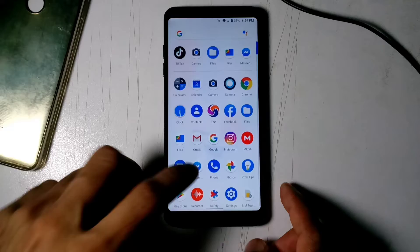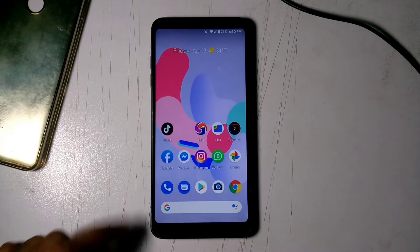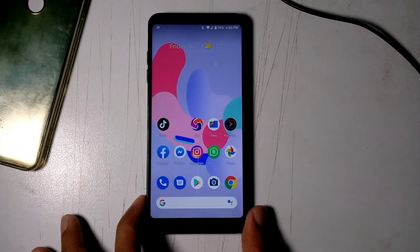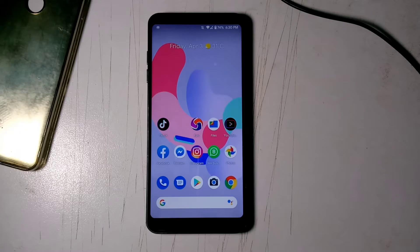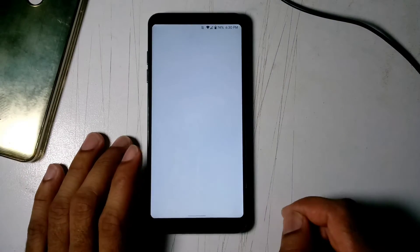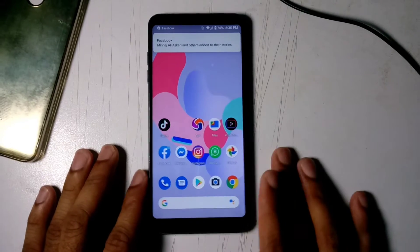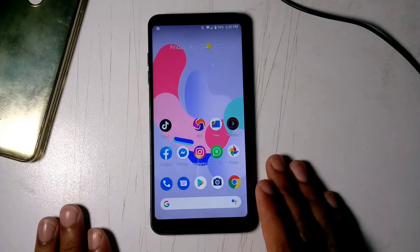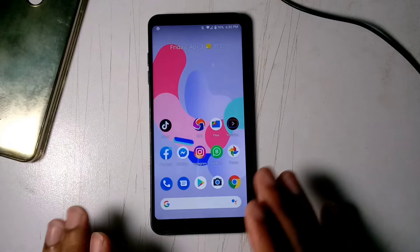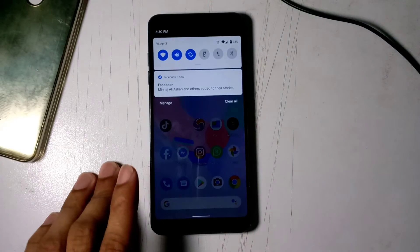This is the LG G6 with the Pixel Experience ROM on Android 10. I'm making this video because some people show you the good things about it — like you can flash any custom ROM with a newer Android version on your phone and enjoy it — but there are some cons. One bad thing about all custom ROMs is that you lose some functionalities of your phone.